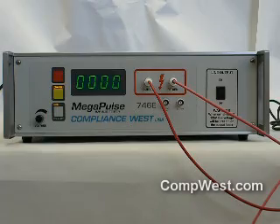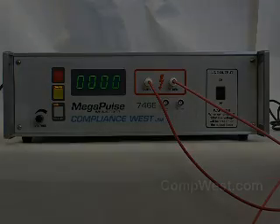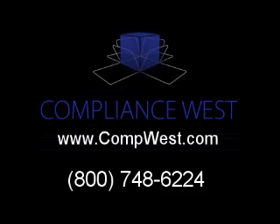Should further information on the Megapulse 746E be desired, or if there are further questions regarding its operation, please call us at 800-748-6224 or visit us at www.compwest.com. Thank you for watching this video.